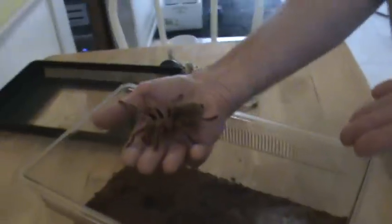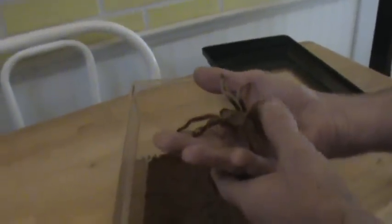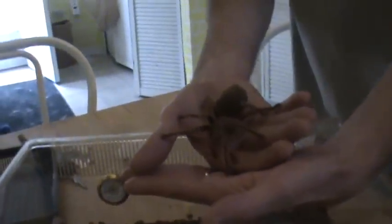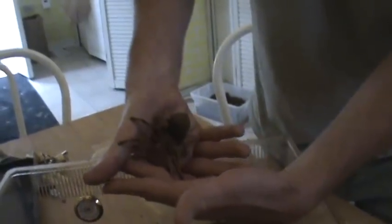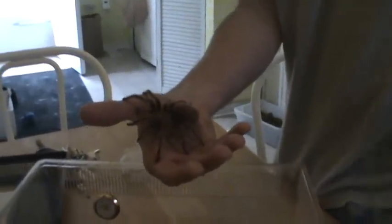This is Charlotte. First time handling her since I've had her. And usually we'll see how well she does transferring to the other end. This is a big moment for me. So far, so good.